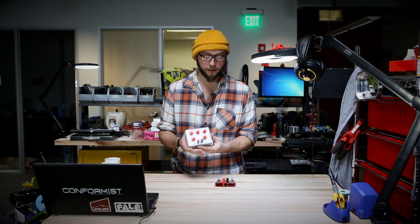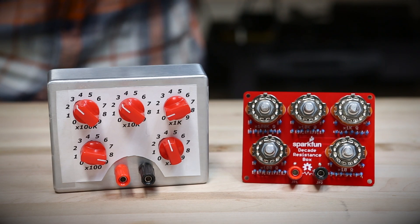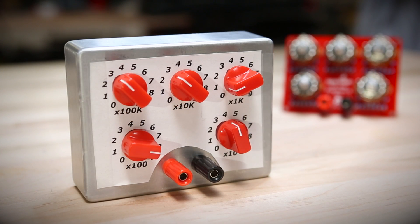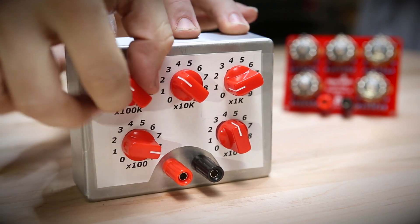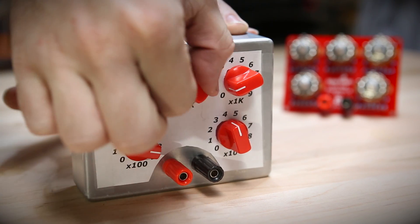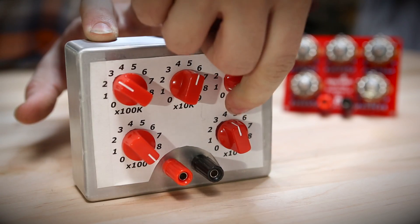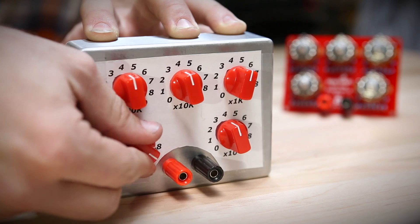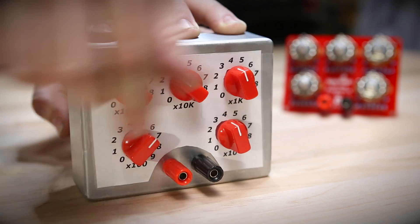You can see here one of our engineers, Byron, who actually laid out this kit. He's put his into one of our aluminum enclosures and it turns it into a nice little piece of kit that's something nice to see on your workbench. He's added some knobs, which you'll find in the related products on this product page, and they make it a lot easier to switch the rotary switches because they can be quite stiff. So pick up some knobs when you get the kit as well — they come in a variety of colors and sizes.